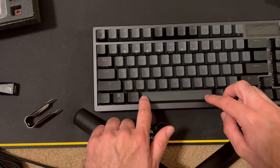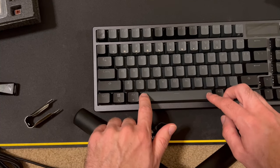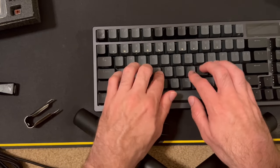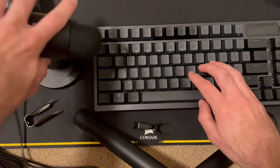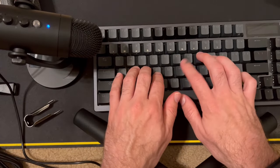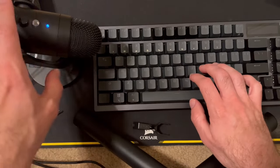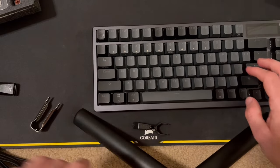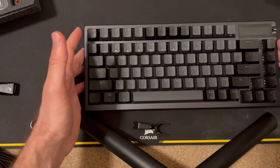Let's take a look at stabilization — there's a little bit of wiggle but it feels pretty good. Let's take a listen to how the keys sound. Hopefully that gave you some input as to how the keys sound on the brown switches.